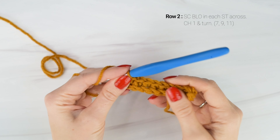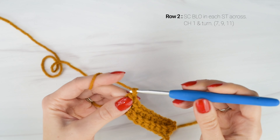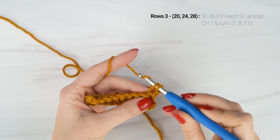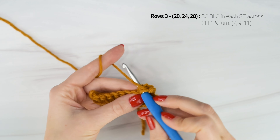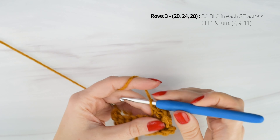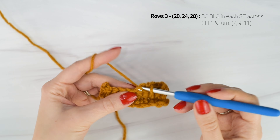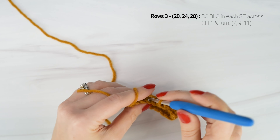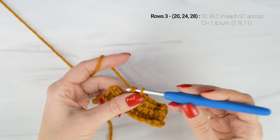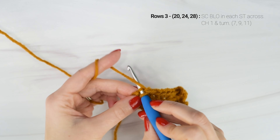At the end of row 2, our stitch count is the same: 7 for small, 9 for medium, and 11 for large. Now we're going to chain 1 and turn. For rows 3 on, we're just going to repeat what we did for row 2 — single crochet in the back loop only in each stitch across, chain 1 and turn. For the small size, you're going to work a total of 20 rows. For the medium size, a total of 24 rows. And for the large size, a total of 28 rows.